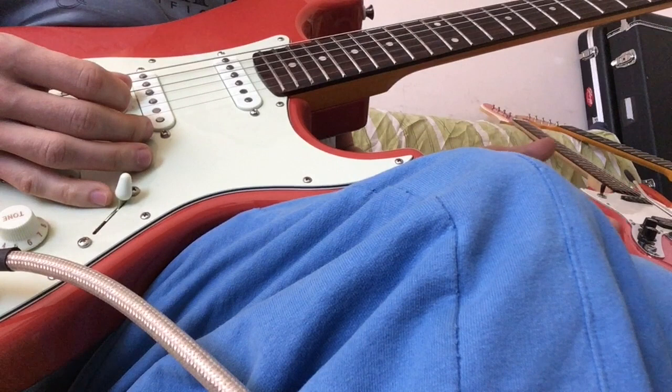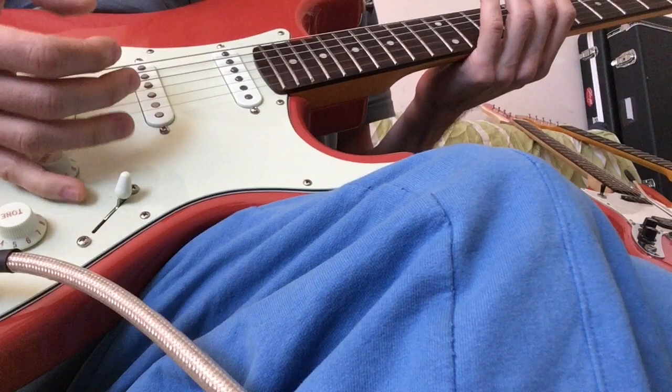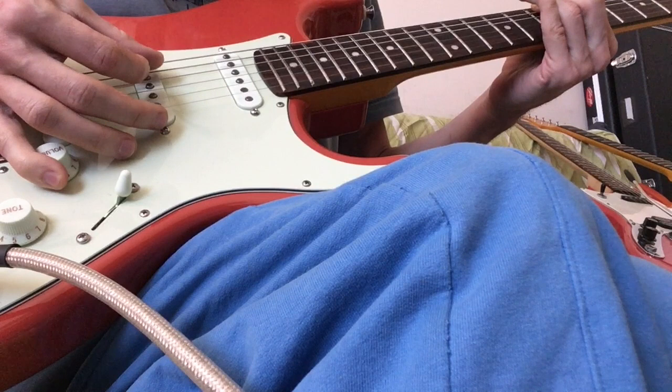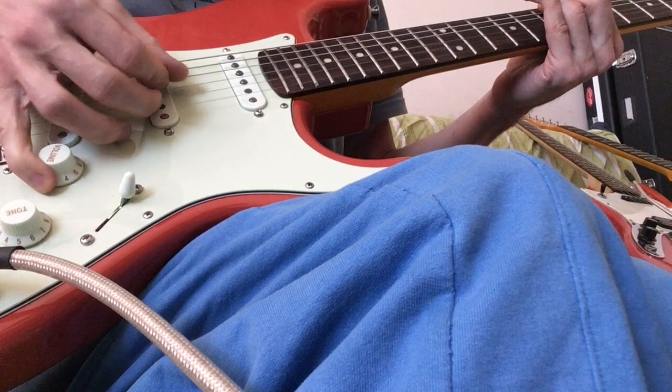Why do I think right-handed parts on a left-handed guitar are better? Simply because the movement of the wrist up alters the way your picking hand does the movement. Because you have to pick the note, and then your fingers are already in a different place — the hand has moved the fingers into a different position.